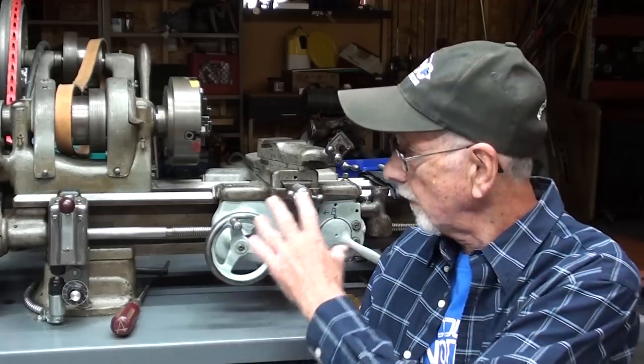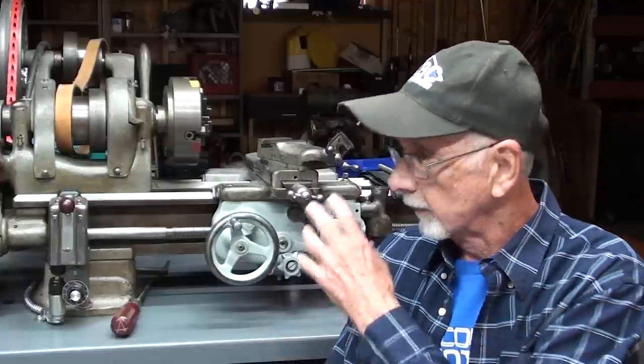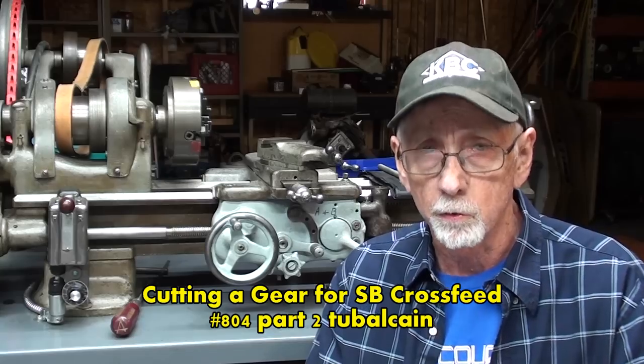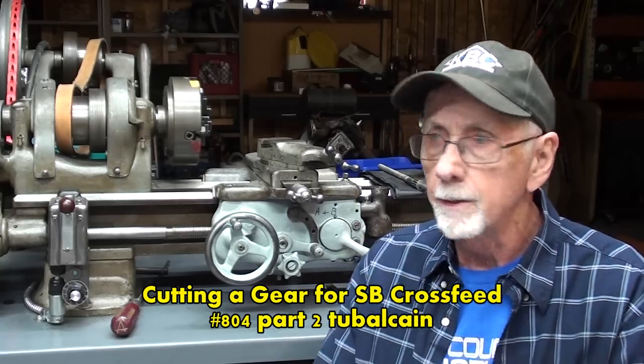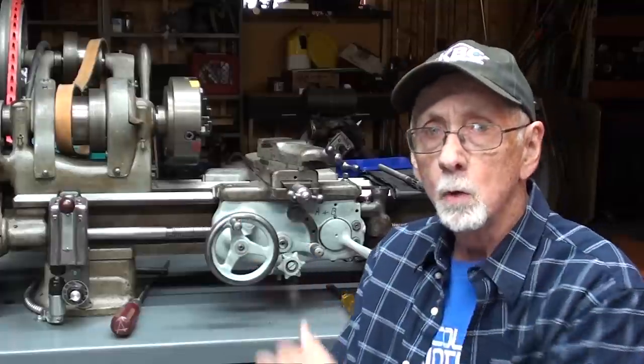I've made 10 videos on the South Bend lathe so far on different modifications, changing it from a Model C to a Model B. In a recent video — you might want to go back and watch those so you know why I'm doing this — I did make a gear for the cross-feed screw. I was greatly criticized for that for many reasons.